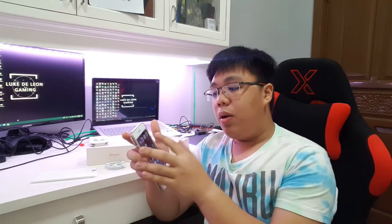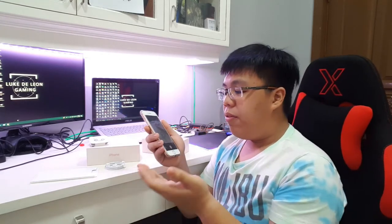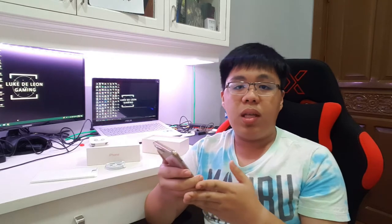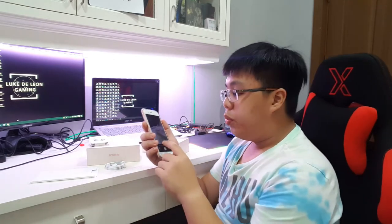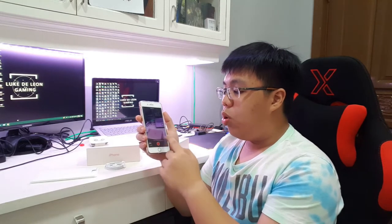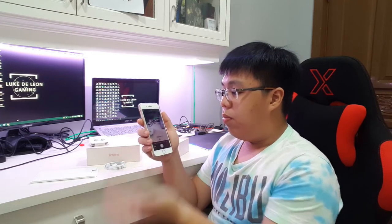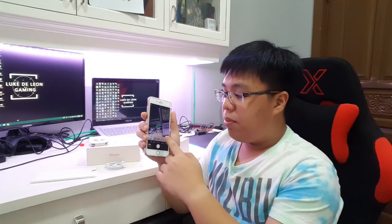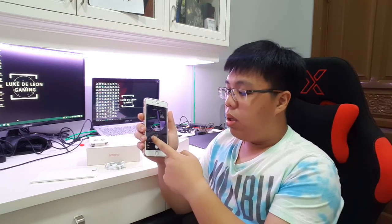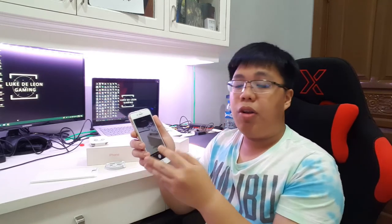One thing that is different here is the camera, which has different features as I mentioned in my iOS 11 review. It has many features like time-lapse, slow-mo, regular photo, and there's portrait mode. New to portrait mode is the ability to choose from natural light, contour light, studio light, stage light, and stage light mono. So there are various new features for the camera app.